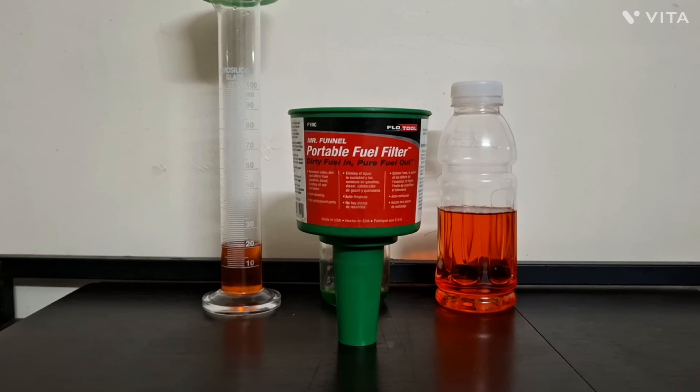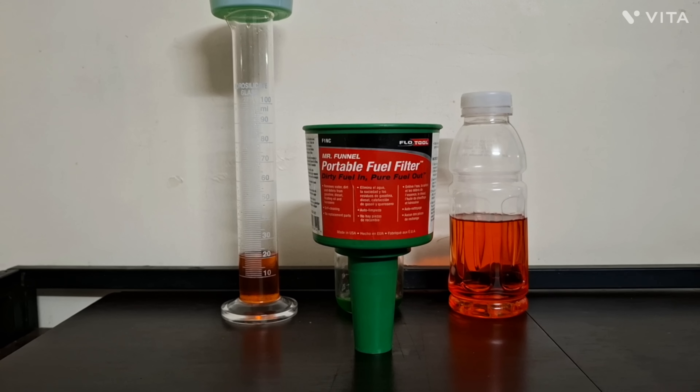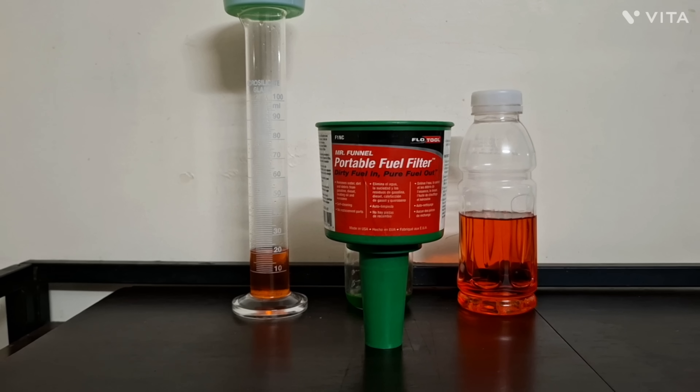Good evening YouTube, this is Zubair Hamish Sharif with another video log. This is actually a continuation of the ethanol series videos — specifically the third video on workarounds for ethanol.